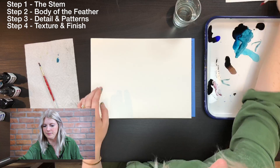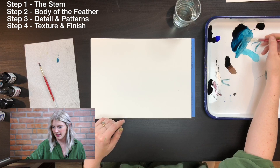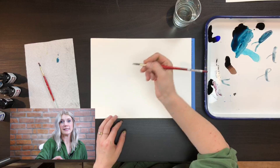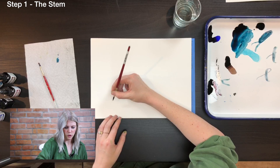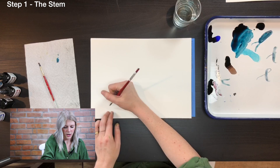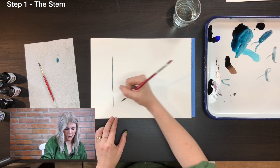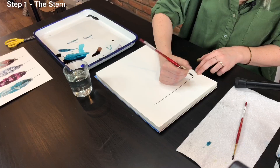For my first feather I'm mixing ice blue and black together to get this really wonderful navy, which is one of my favorite colors, and I'm going to start with my stem. I'm using a round six to get a nice thin line with light pressure. I don't want to start too far over because the belly of my feather can't be too thick, so I'll start about two or three inches over, do my stem going up, and make the bottom a little bit thicker.